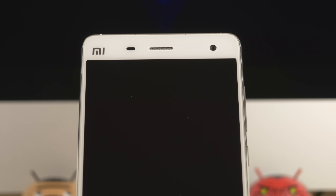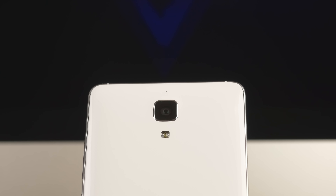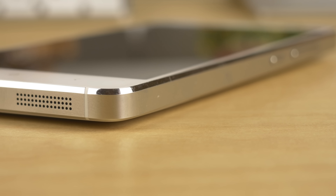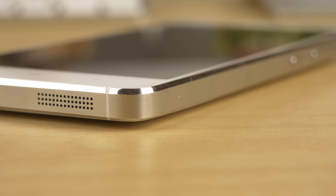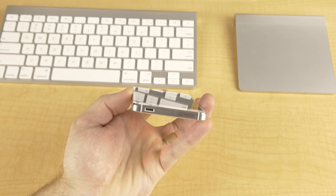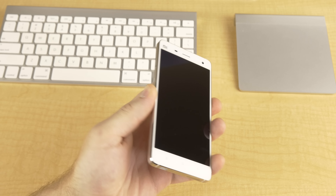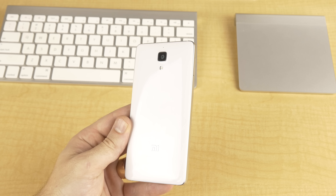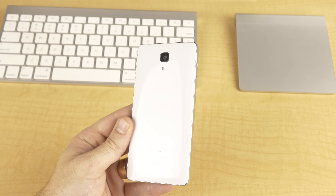Let's start off with the look and design. I think what pops into everyone's mind when they first see the Mi 4 is that it looks an awful lot like the iPhone, and it's true. Xiaomi does take a lot of design cues from Apple in both hardware and UI. The Mi 4 features a stainless steel frame with mirror finish chamfered edges that wraps around the magnesium alloy chassis, which gives it a nice heavy and quality build feel, though the back is still glossy plastic and shows fingerprints very easily.